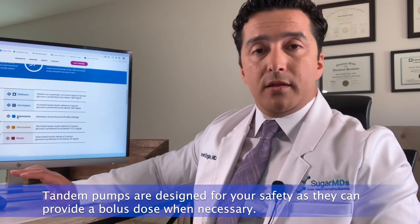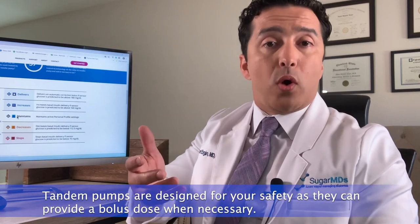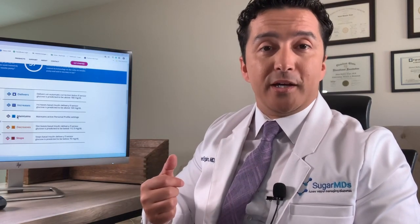The auto-bolus feature is also a good safety net if you didn't bolus correctly. For example, if you gave a bolus for your carbs — which is required for any pump system — but your blood sugar is still going to exceed 200, the Tandem pump can give you that extra push of insulin to keep you within your goal range.